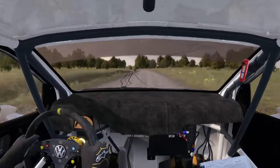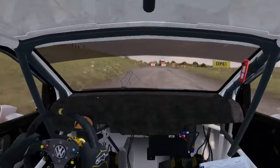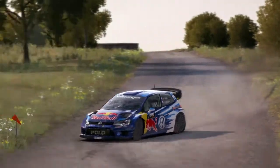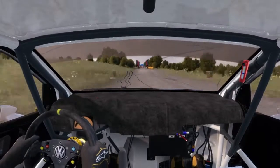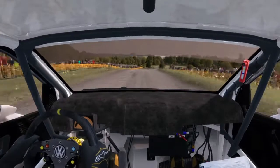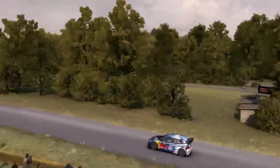Five hundred. One hundred over crest to finish. Six hundred over crest, caution braking, turn acute left, don't cut.